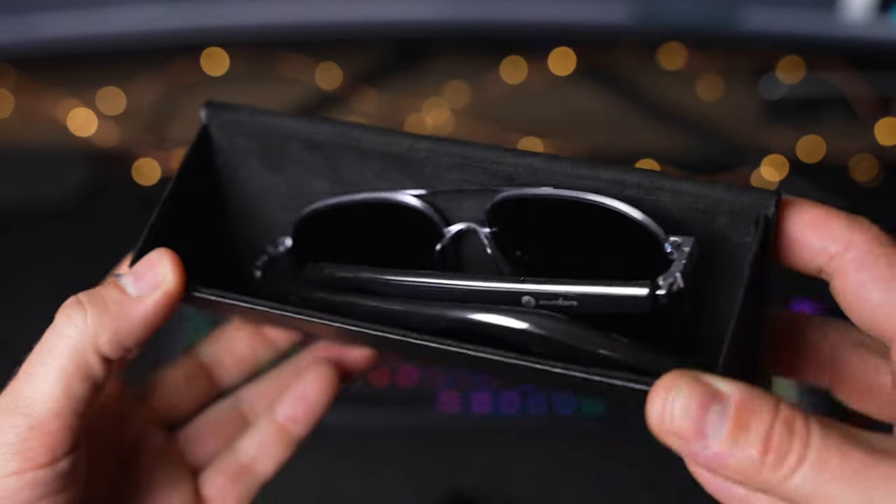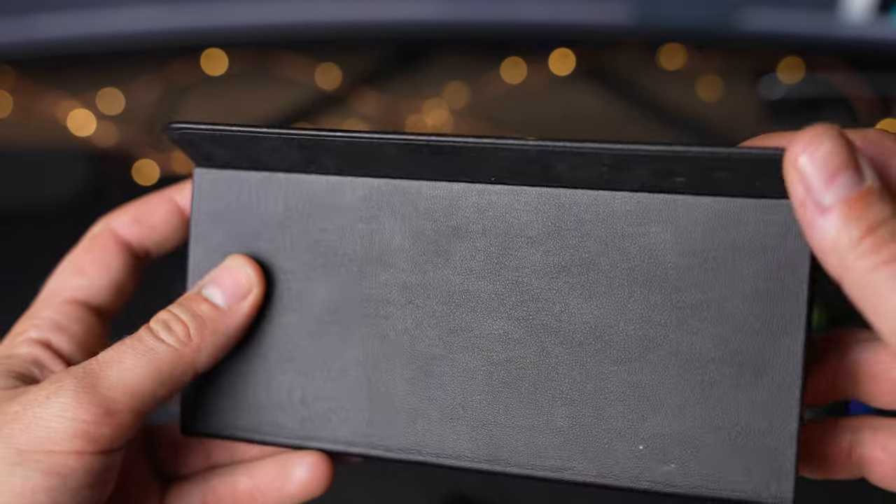Anker also includes a simple but handy carrying case for the Soundcore Frames. As we mentioned, Anker sent over a ton of different styles. The kit I got came with these aviator styles, which are probably my favorite — I typically lean towards aviator style sunglasses anyway, so I was really glad they have that option.